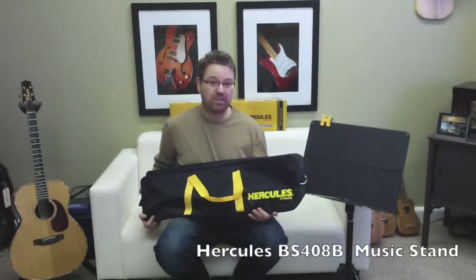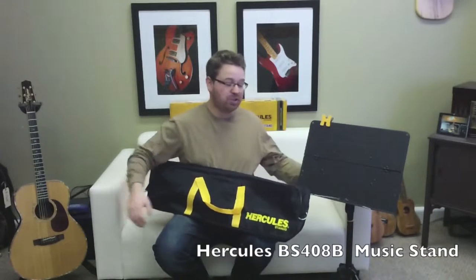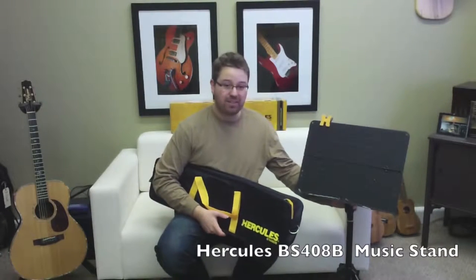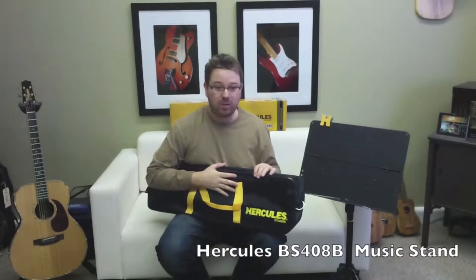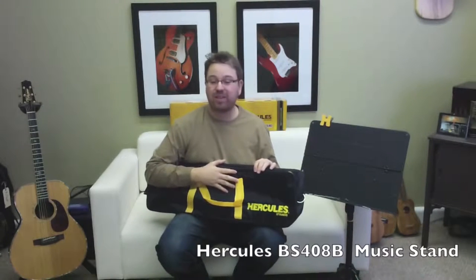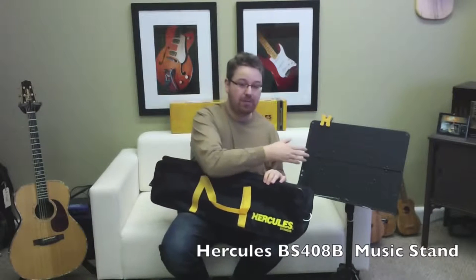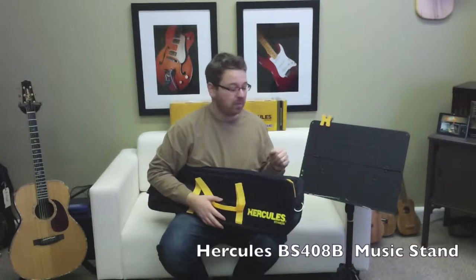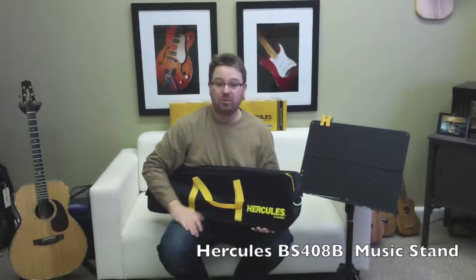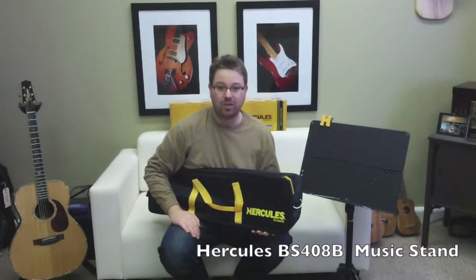Hey everybody, I'm Lance Allen, Takimini clinician and fingerstyle guitarist. Today I'm here with the Hercules three-section orchestra stand. This is a really nice stand. It folds down and it fits in the bag. I've always wanted a stand that I could take with me to my gigs so I could have my music with me. This is a portable stand — folds away, very easy to use. I just wanted to show it to you today and demonstrate how it works.